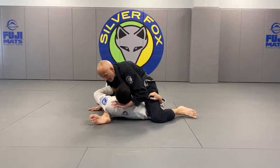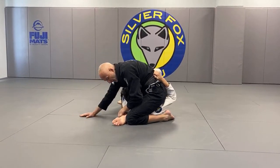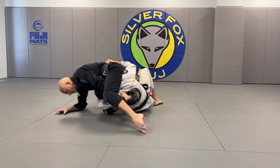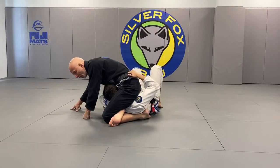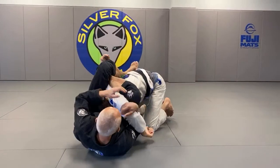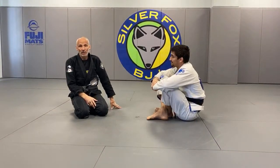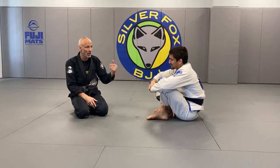If I'm here and I get a mounted triangle, I wouldn't try to stay on top until I'm locked up. If I'm here and I lock it up, yes — I would try to stay on top. Make him put the effort in; they will turn you. If I can lock it up and I'm completely secure in that position, stay mounted and make them turn you, because if they turn you, it actually gets worse for them.